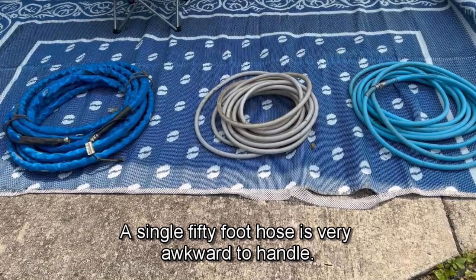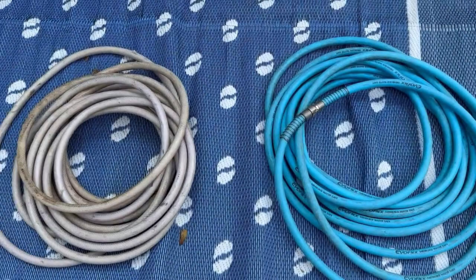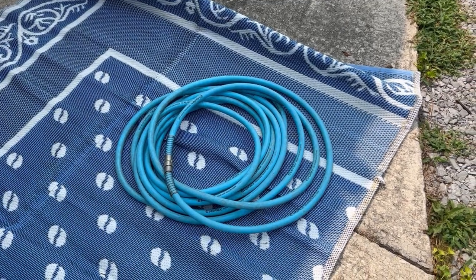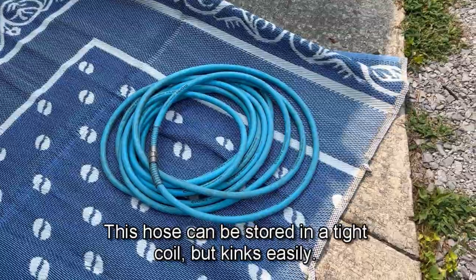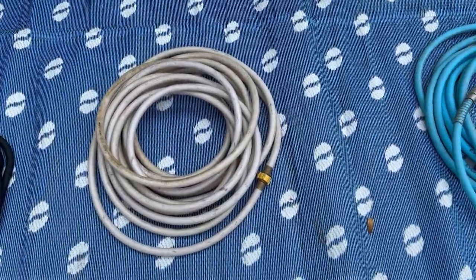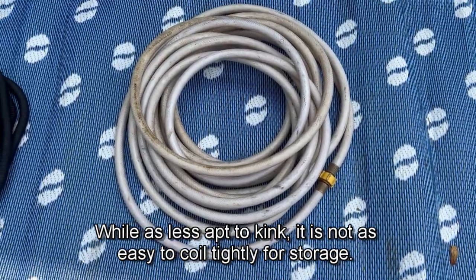A single 50 foot hose is very awkward to handle. Within this category you have two options. The hose on the right is the Camco Evoflex. This hose can be stored in a tight coil but kinks easily. The white hose is a Camco Taste Pure. While it is less apt to kink, it is not as easy to coil tightly for storage.